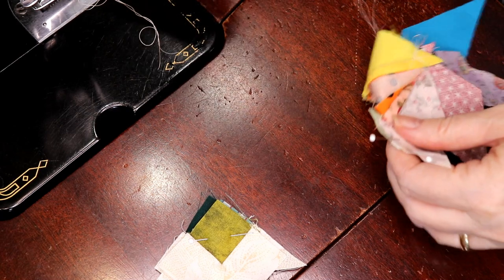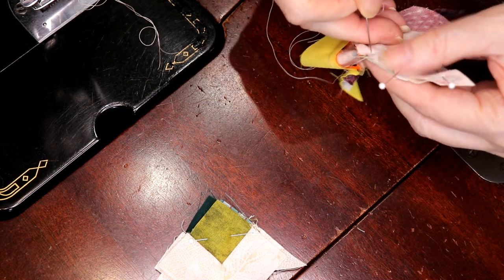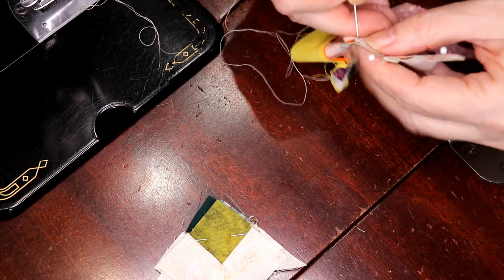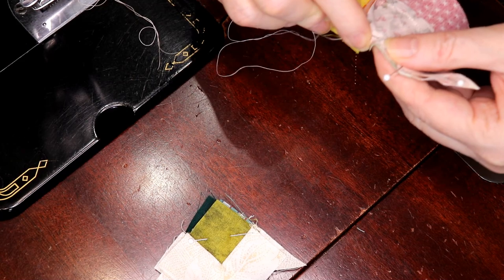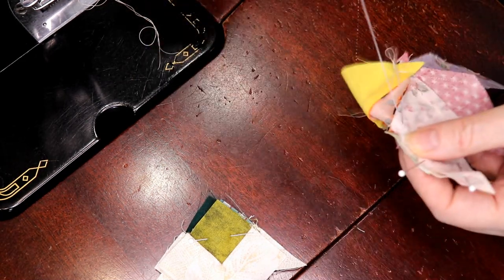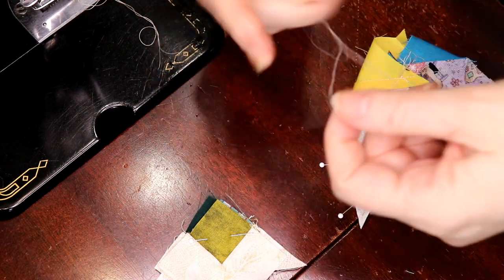So yeah, this takes about 30 to 35 minutes or so. I hate to have you guys watch the whole time, but like I say, if you want to jump to the end, or if you just want to listen to me talk and babble while we're sewing, that's okay too. I find this process very meditative.